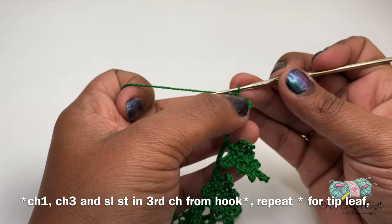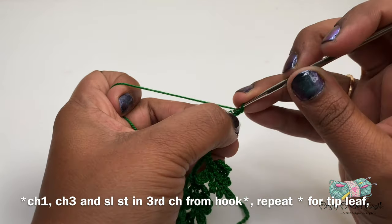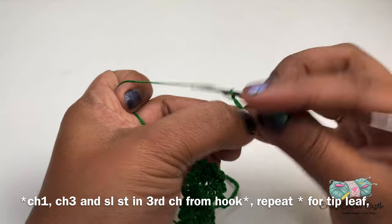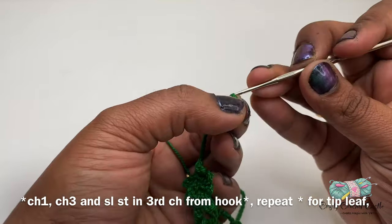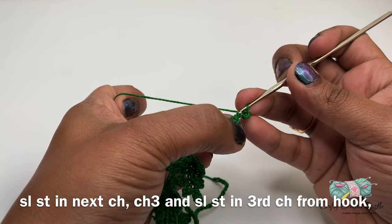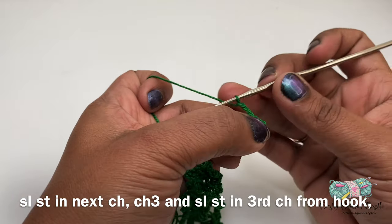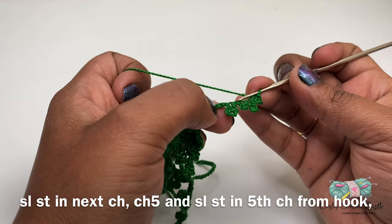Chain one for the branch, and for the next leaf I will do chain three, followed by a slip stitch on the third chain from the hook. Then chain one for the branch, and the tip leaf — this leaf will have chain three and a slip stitch on the third chain from the hook. Now I'll be working on leaves on the other side. Before that I will do a slip stitch on the chain one between this leaf and the tip leaf. Now for the next leaf: chain three and a slip stitch on the third chain from the hook. I will do a slip stitch in the chain one which is between the first and second leaf.